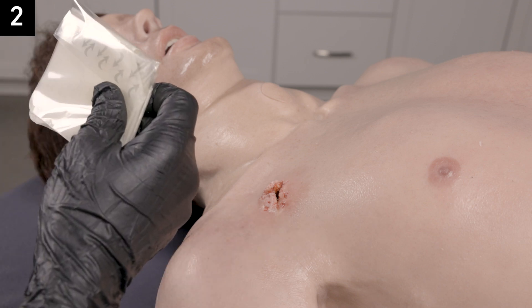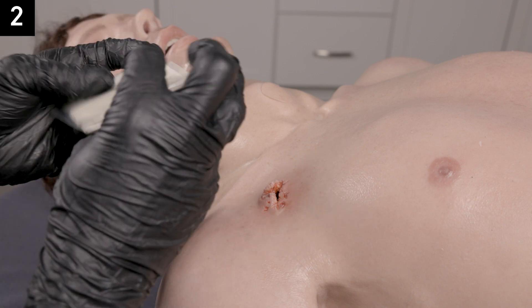Step two: open the chest seal package and pre-position it over the center of the wound.